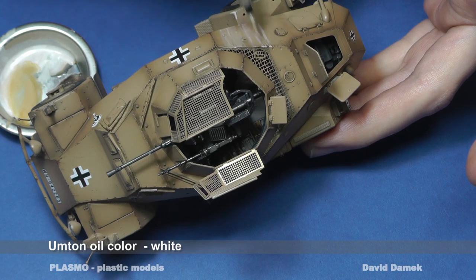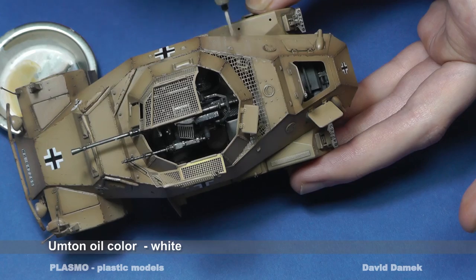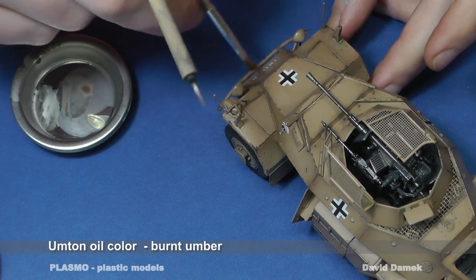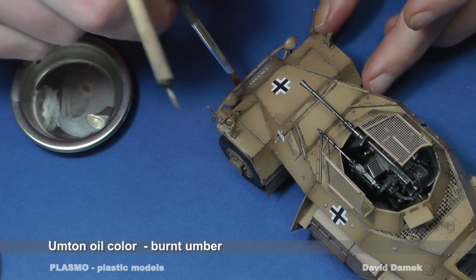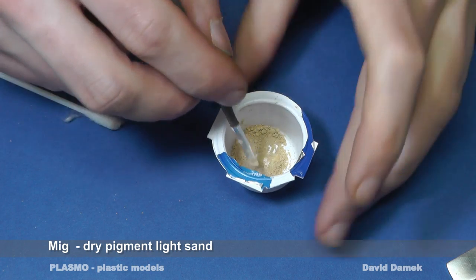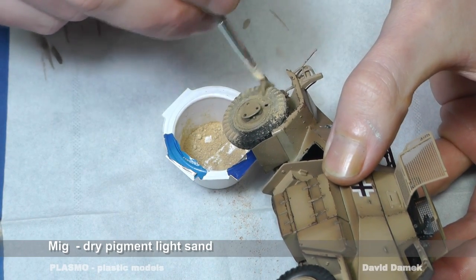I can easily create smudges using oil paints and enamel thinner. The wheels are dusted with dry pigments. Such a procedure is very simple and quite effective.